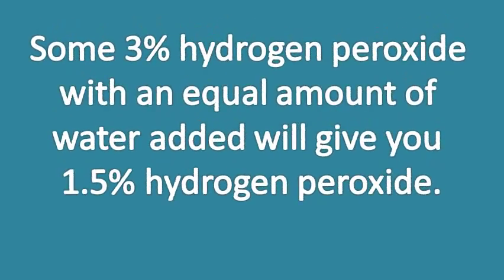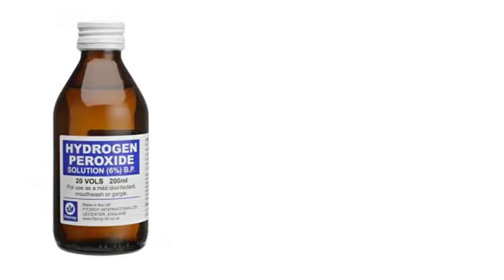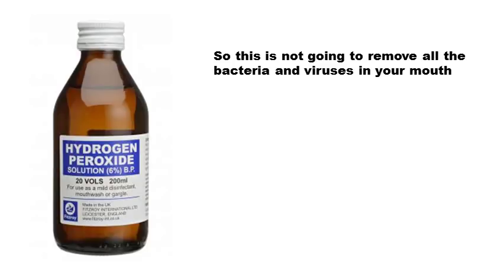Using hydrogen peroxide as a mouthwash will kill bacteria and viruses in your mouth. However, it takes time for the hydrogen peroxide to work, so this is not going to remove all the bacteria and viruses in your mouth — it will just lessen them.